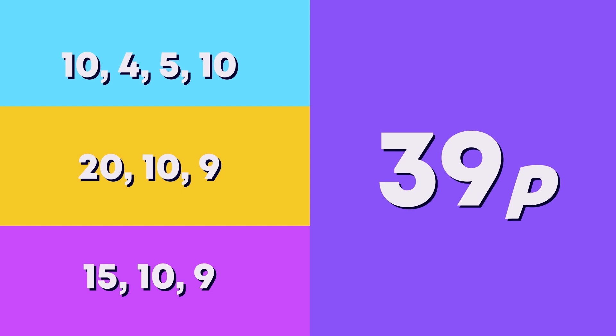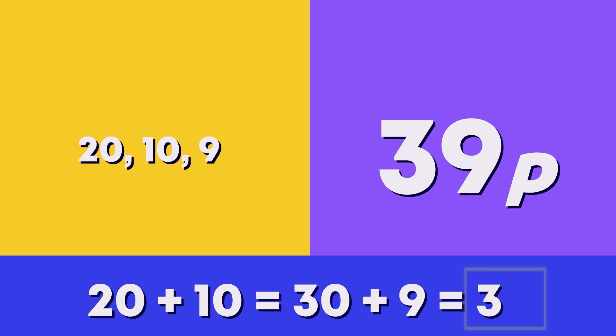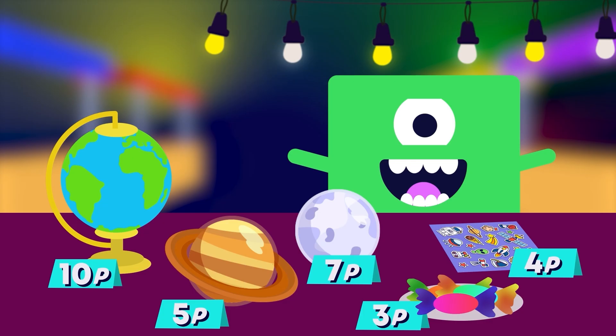Which set of coins shows 39 pens? This one, because 20 plus 10 is 30, and 30 plus 9 is 39.